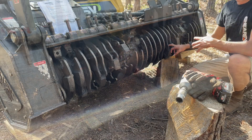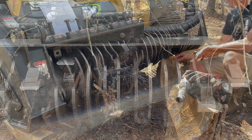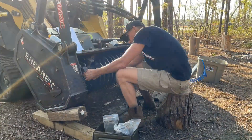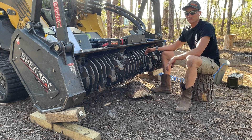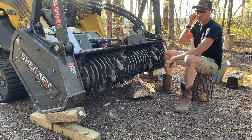We got all the fasteners off except this one. There was a steel cable wrapped around this side. We put penetrant on this bolt about two hours ago, so we'll just let the penetrant do its work.